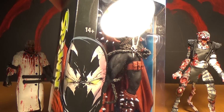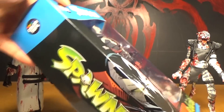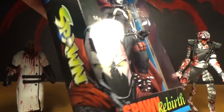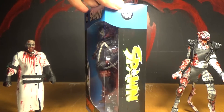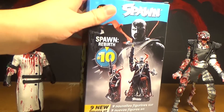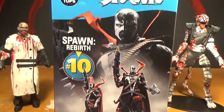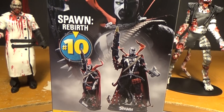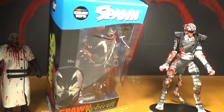Look at this box — that looks pretty cool. A little picture there, it's a Spawn on the side. The number 10 of the Blue Series. And look on the back, you can see some more pictures of it. There's also a Toys R Us exclusive maskless version, but I don't really want that one.